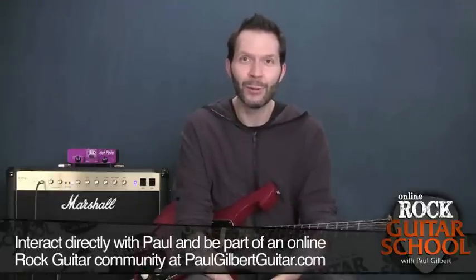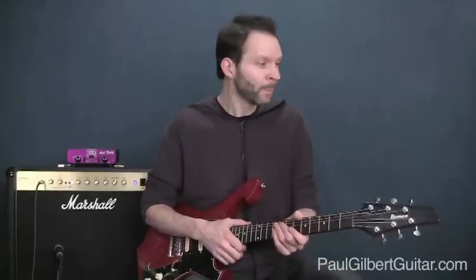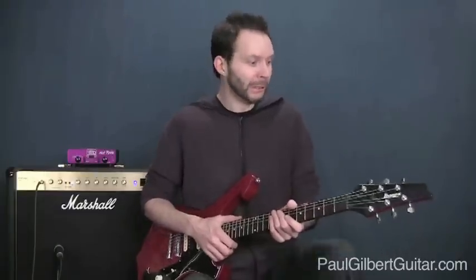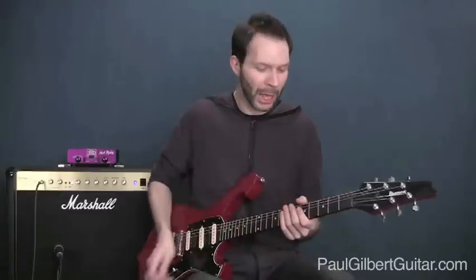A quick announcement for the new people: you may notice that there's a lot of foot stomping going on — we're gonna continue that. It's a great way to lock into the groove and you don't need a lot of equipment. You just need a shoe and something that makes some noise, like a guitar case or a piece of wood. Get ready to stomp your foot so we can lock into the groove together.